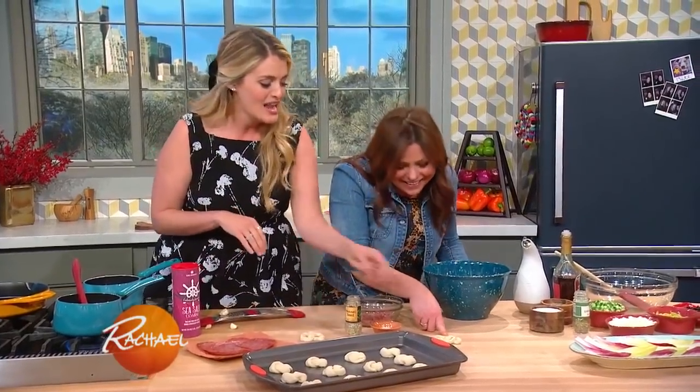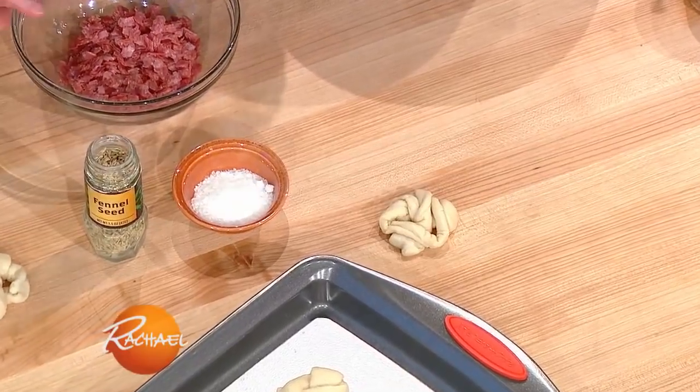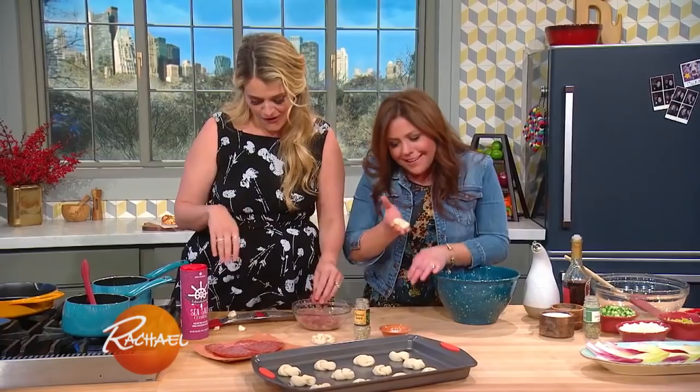Look at how weak it is! Wait till you see it bake up — it's gonna be like a little gem. It's so squishy. Mine looks like a crawler. Well hey, I love those too. You're ugly, but I'll eat you. Don't you worry.